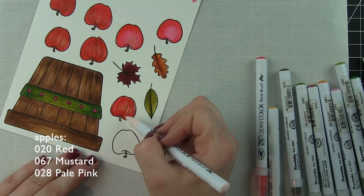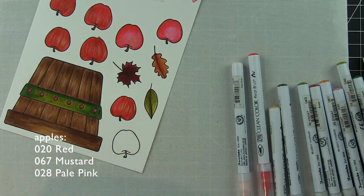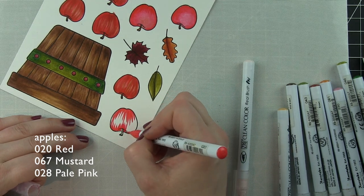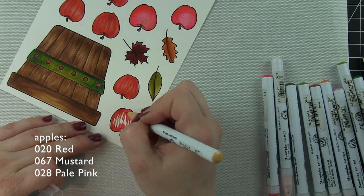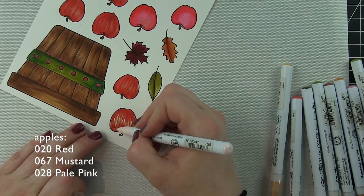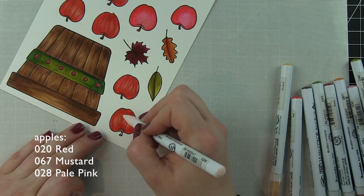Then I just went in with my brown marker and colored in the stems. The apples that were not successful I actually did need — I needed quite a few apples for the design of my card, so I stamped a few additional ones and colored them in just like the ones I've shown you here. Then I'm going to die-cut everything with the coordinating bushel and a peck dies.